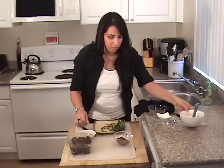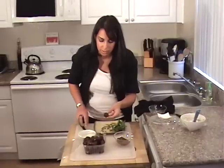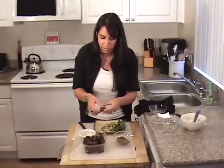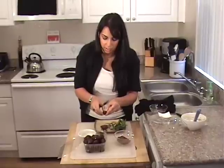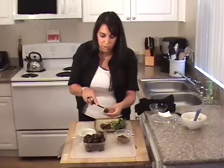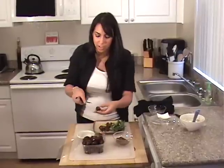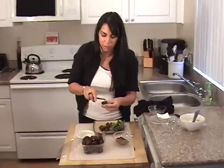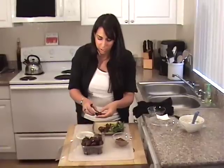Next, we're going to put this aside and get our dates. I want to cut out the pit — it's really easy to just cut it down the middle. The pit is big, so it's very easy to find. Just remove the pit, just like that. You have a nice little space. I'm going to do that with a couple of these — cut it down the middle, open it up, remove the pit. Really easy to do. I'm not adding any sugar to the mascarpone because the dates are very sweet, so you don't want to have an overwhelming sweetness.